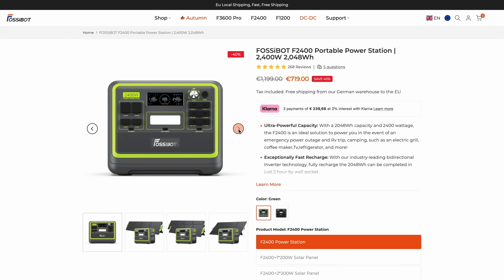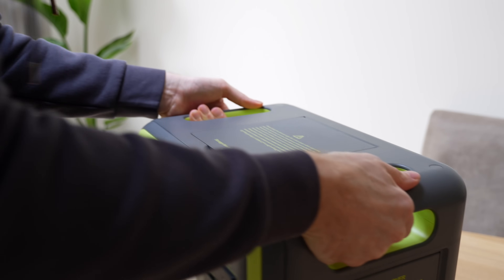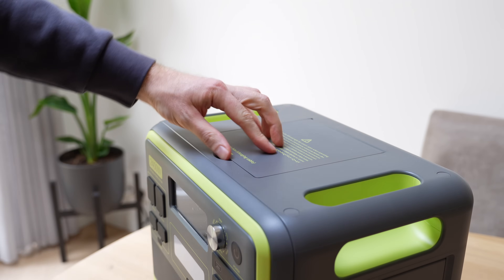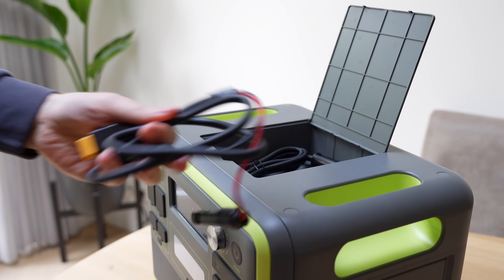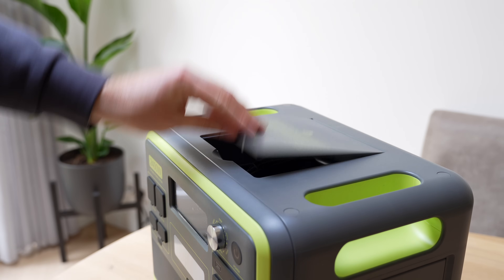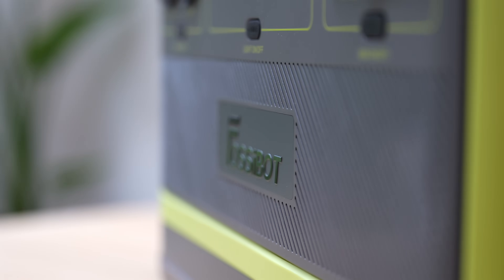If you want to check out the full spec sheet of the FossiBot F2400 and their solar panel, I'll leave a link in the video description to FossiBot's webshop — that's also where I got mine from. When I unboxed it, I immediately noticed how solid it feels. It's heavy too, about 22kg, but that's also a sign of the serious LiFePO4 battery inside, good for more than 4000 cycles according to FossiBot — basically 8 to 10 years of daily use.